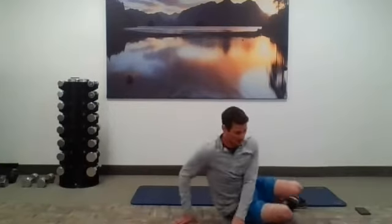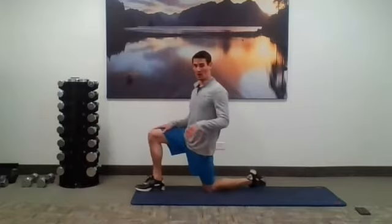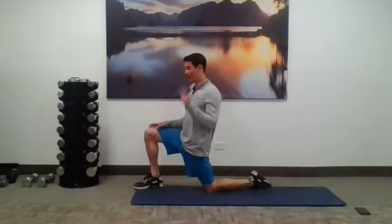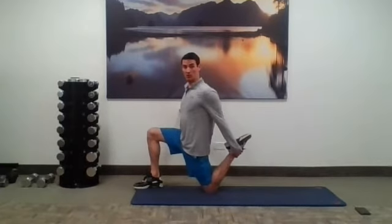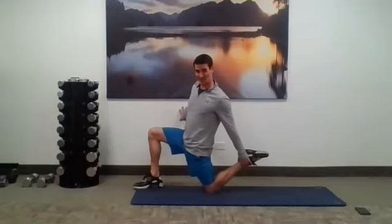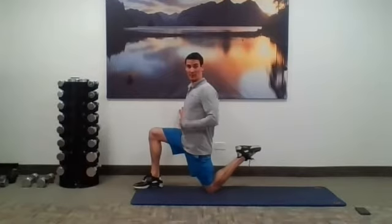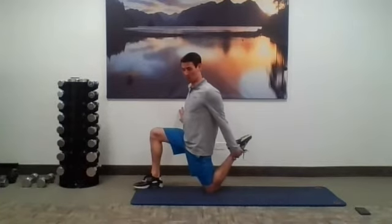Now we're going to bring it up into a half kneeling position — good time to get to the mat. We're going to do a nice hip flexor and quad stretch. Squeeze that back glute and push your hips forward. If you want to spice it up, grab the ankle. If you can't reach the ankle, just try to bring that foot up. Keep squeezing that glute — 30 seconds on this side, 30 seconds on the other, to open up those hip flexors.